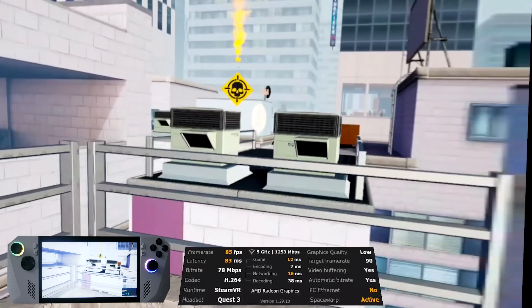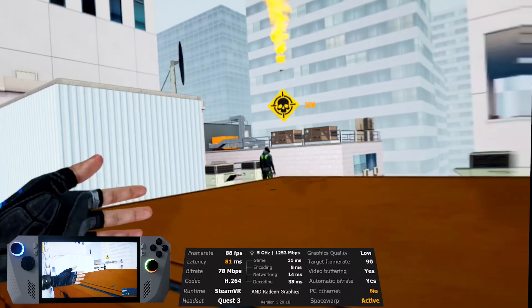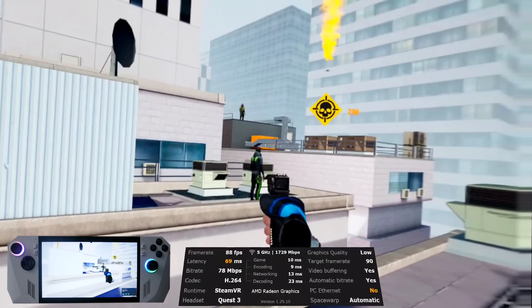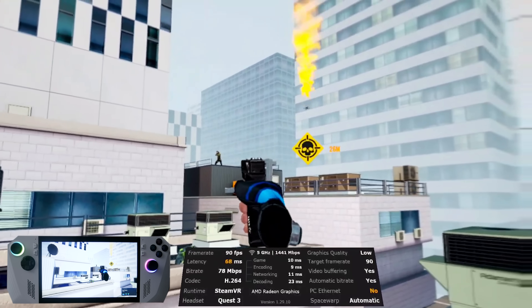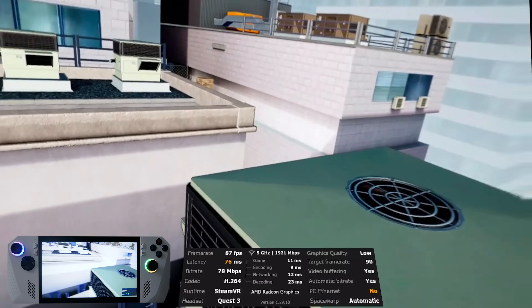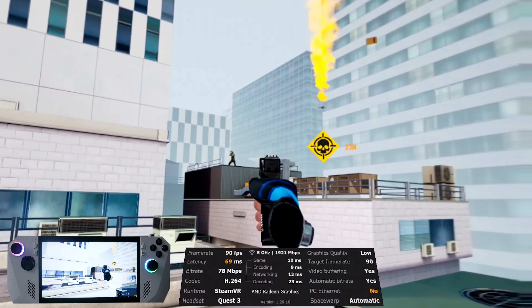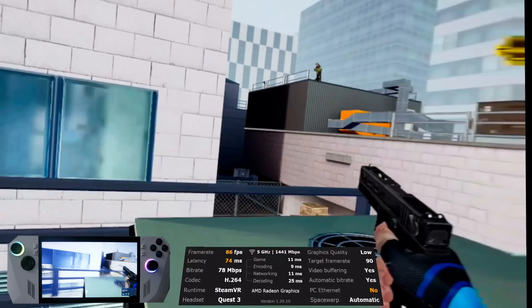We also gave Stride a go. I know Stride is a game you can play on the Quest, but we wanted to try some less demanding titles. Stride ran very, very well — this is low quality set in Virtual Desktop with the target framerate set to 90, no resolution multiplier set inside Steam VR. The game ran pretty well at 80 to 90 FPS.